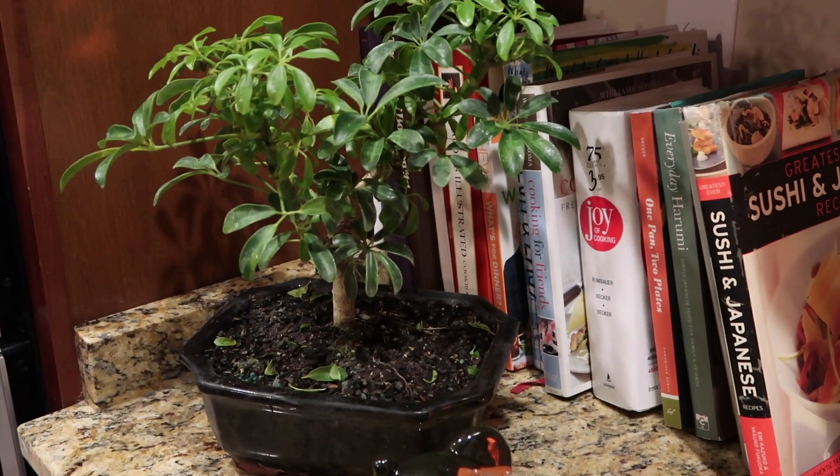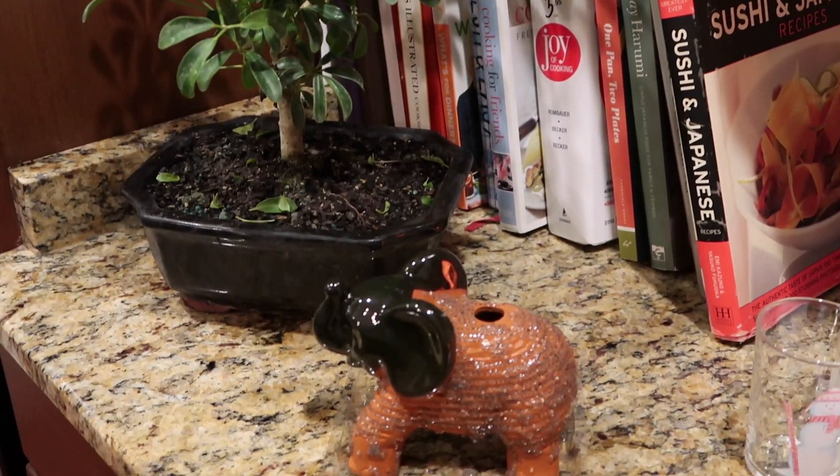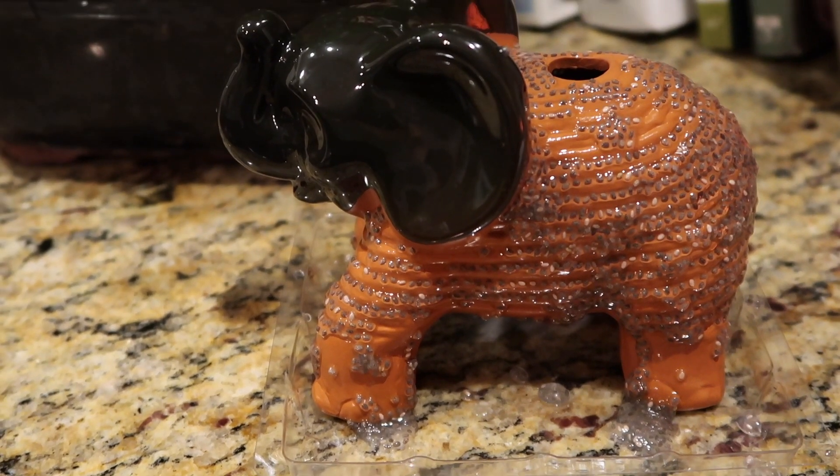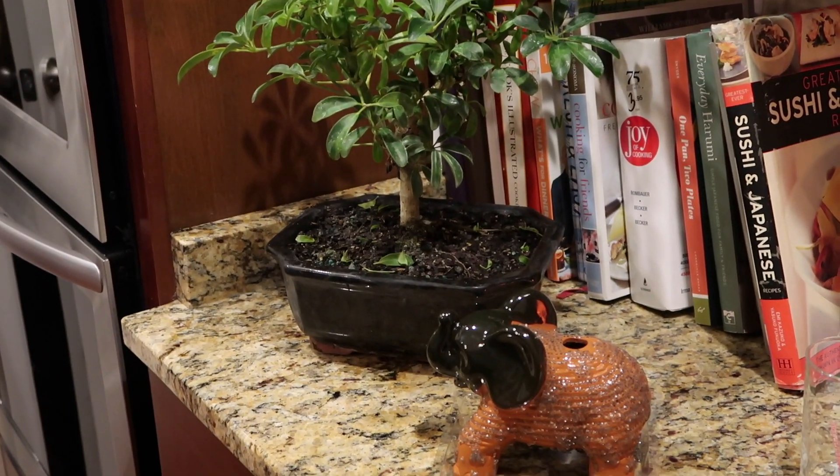To get this guy going, we got him over by the bonsai tree, and that's where he lived for about four days before I moved him closer to the window because he wasn't growing at all.